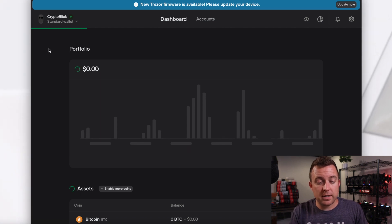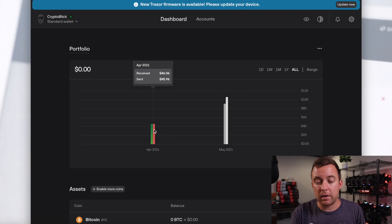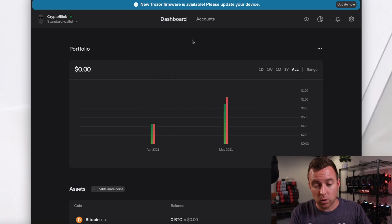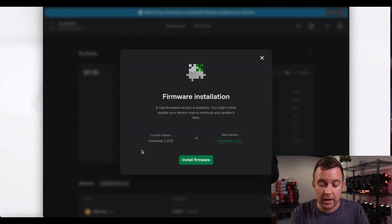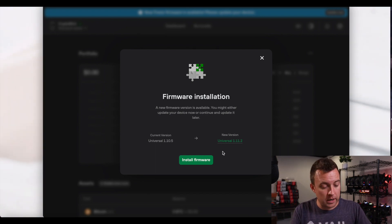As you can see, it's updating my transactions from the blockchain — it found some from past videos on this Trezor 1. At the top you'll see a banner: "New Trezor firmware is available. Please update your device." This is what I want to show you. Click "Update now." Your current version is 1.10.5 and there is version 1.11.2 available. Go ahead and update the firmware.